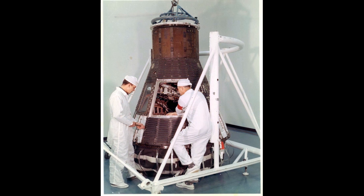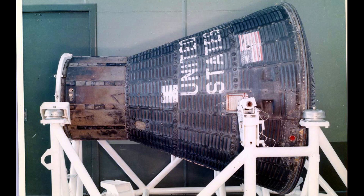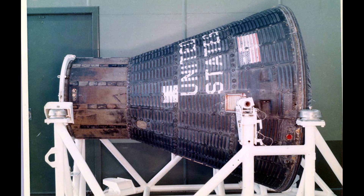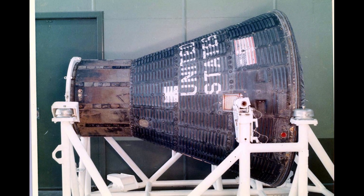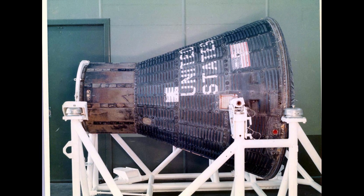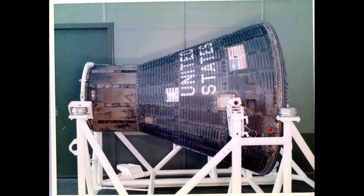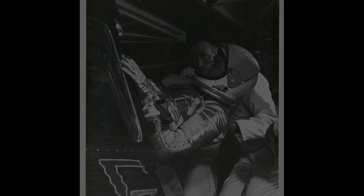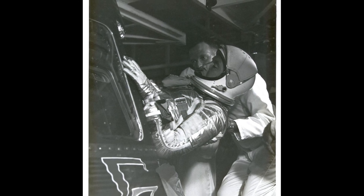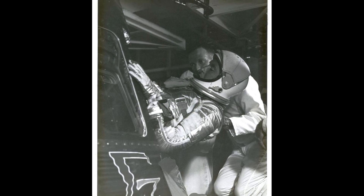As he began his second orbit, he tested a yaw maneuver using the Earth through the main window as a reference rather than the periscope. On the second orbit, he confirmed the existence of Glenn's fireflies — the shower of small bright particles first reported on MA-6 — and during the night section, practiced yaw maneuvers using the moon and then known stars as reference points. This proved difficult to work with, as the small windows of the Mercury capsule gave a very limited field of view, making it hard to identify constellations.